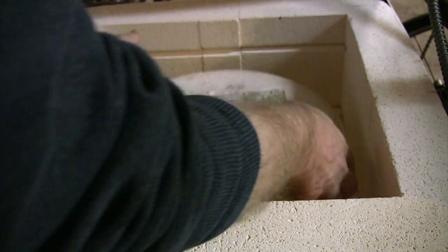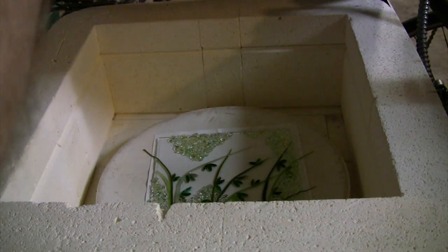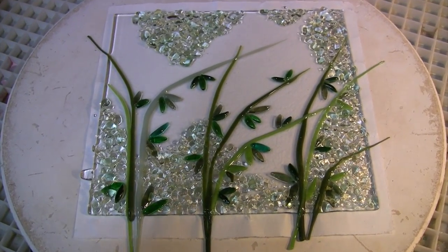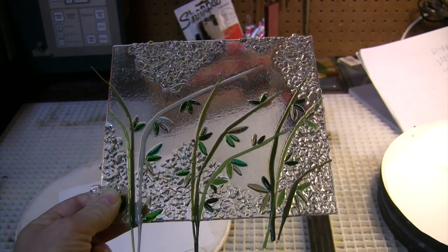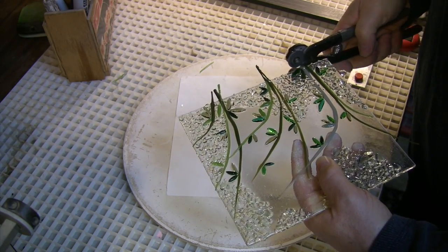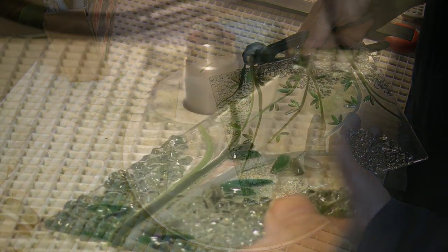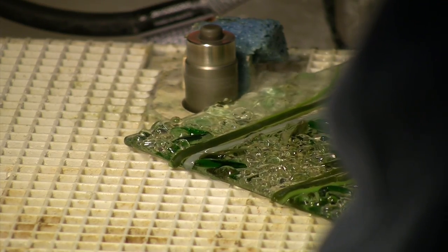Let's see what we got. Looks much like it did when we put it in, which is exactly what a tack fuse is all about — just stick everything together with little deformation. We'll lop off these sticky-out things and clean up the edges a little bit, and then it will be time to get serious about fiber forming.